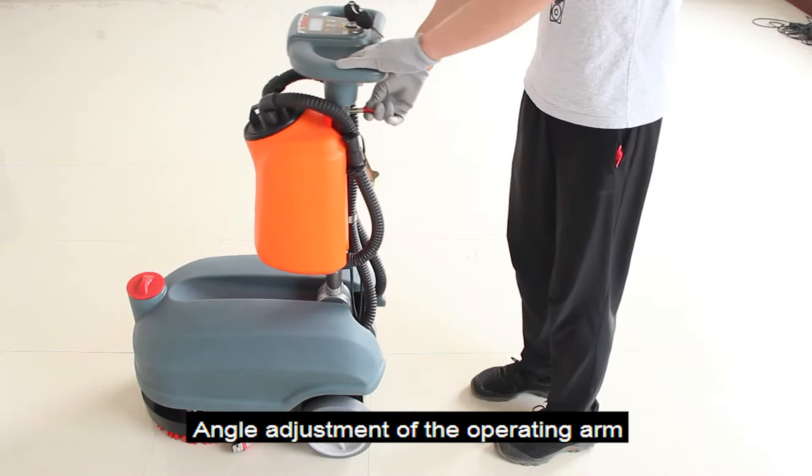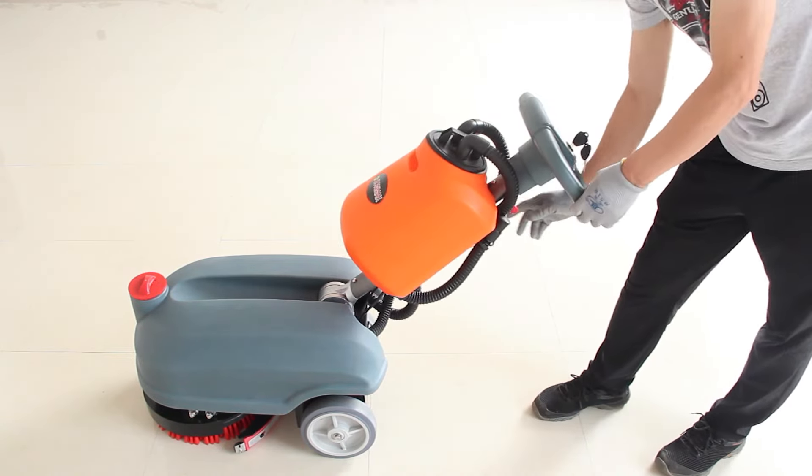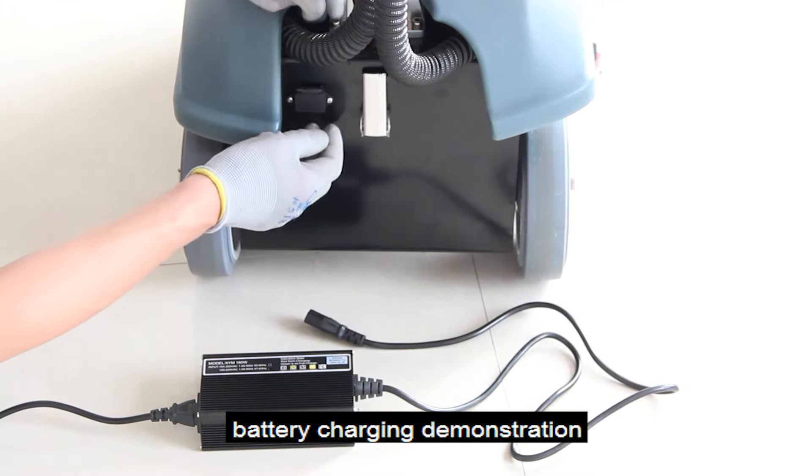Angle adjustment of the operating arm. Battery charging demonstration.